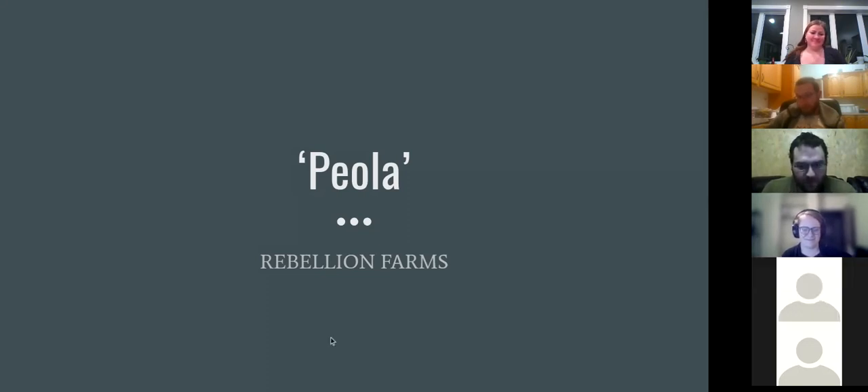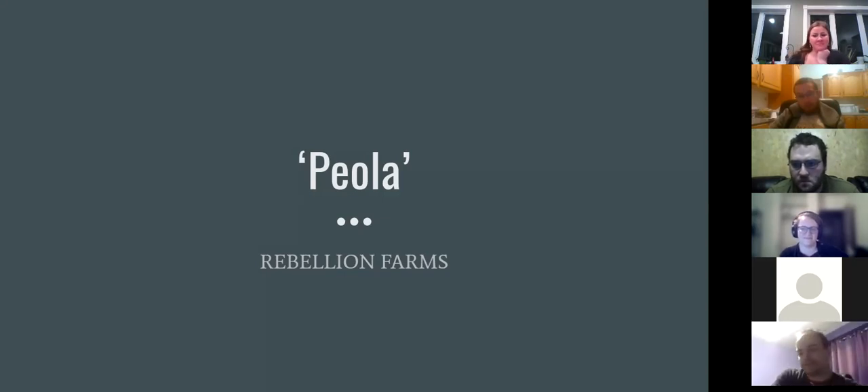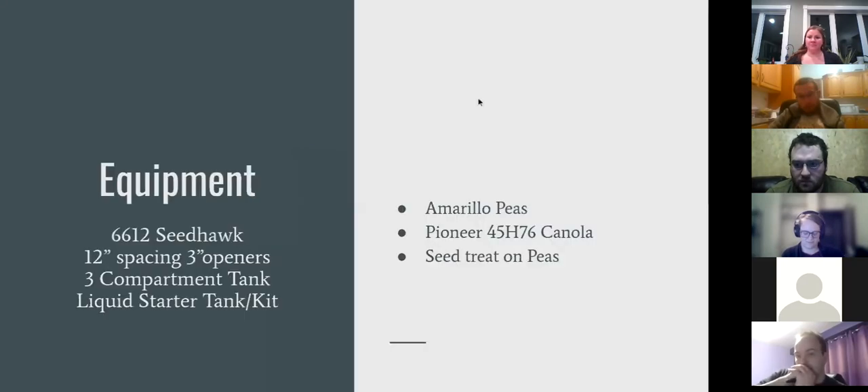I'm Christy and this is Kelly. Piola ended up being one of Kelly's main trials — every year our farm does different trials, and this was his. Our equipment is a 66-12 Seed Hawk with 12-inch spacings, 3-inch openers, a three-compartment tank, a liquid starter tank, and a kit on the drill.